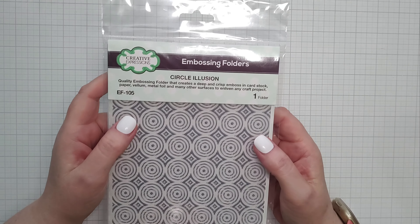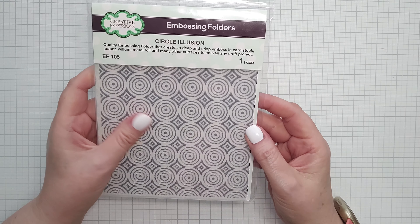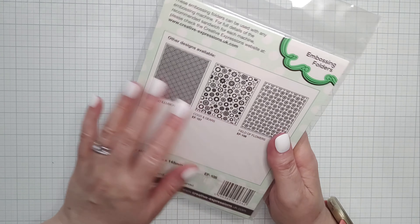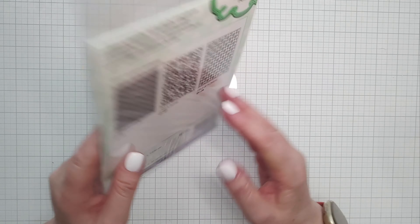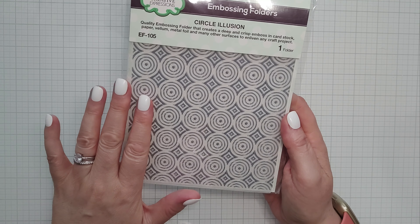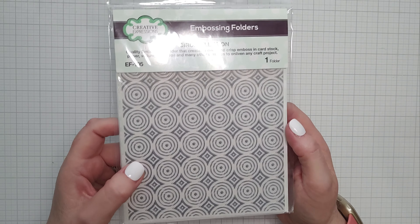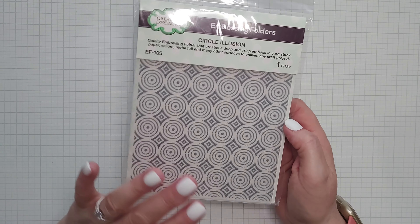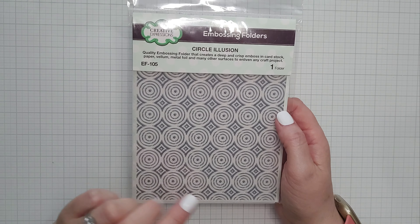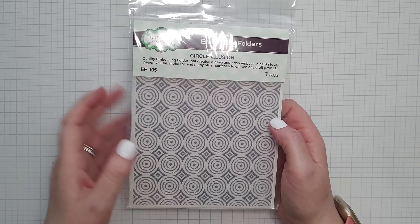Daisy Blooms from Creative Expressions. This is an embossing folder from Creative Expressions. It's not a 3D one but I like the look of it. That looks really nice and I love my embossing folders — this is a nice wide one so I should be able to get a nice coverage over whichever project I decide to make. The two things I can never have enough of are sentiments and embossing folders. I'm just obsessed with both of them.